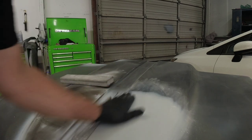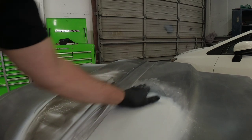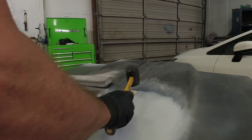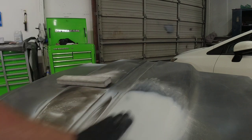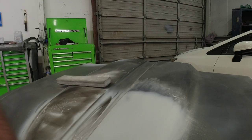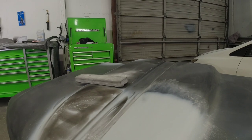We're going to use a paint stick, lay it on that high area, and just tap it down a little bit. That took care of it — feels much better. The rest of this feels beautiful and it's ready to go.